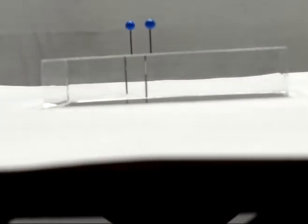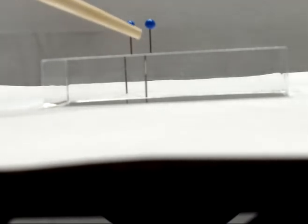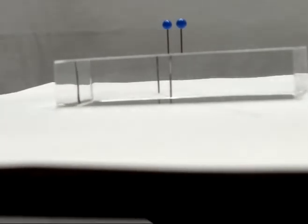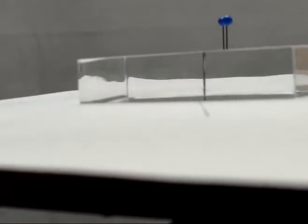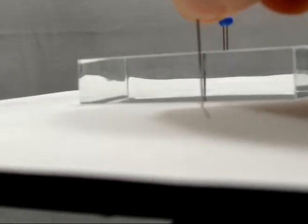We move down so that we are looking straight onto the side of the refraction block, and we can see the tops of the pins. But we're more interested in the image that we see in the refraction block. So all I'm going to do is pivot this around until those two images line up with each other, and then place two pins on this side of the refraction block that line up with that image.